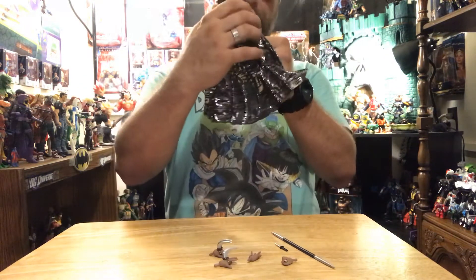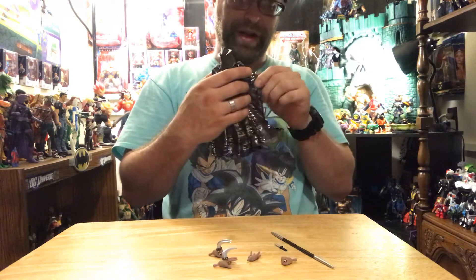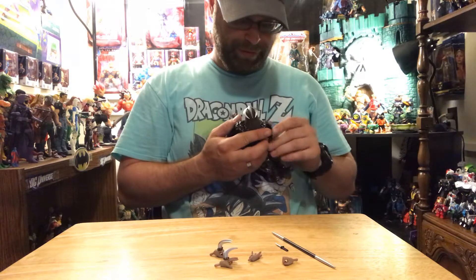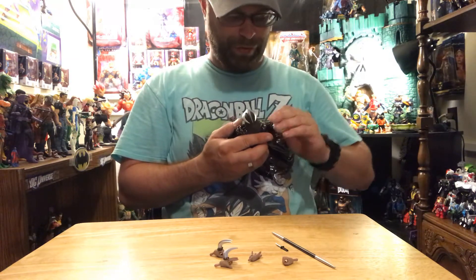It looks good with the cape, but you just gotta get that cape riding just right — it's tricky, especially if it gets a hold of those spikes.